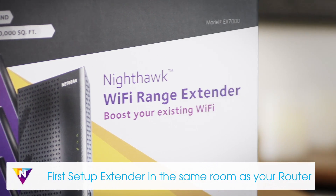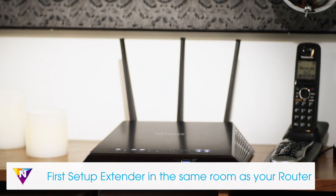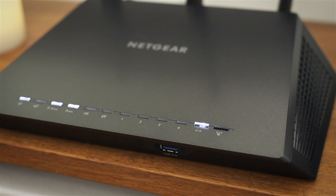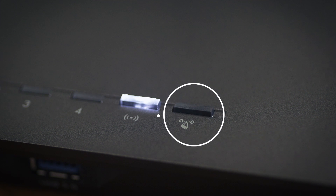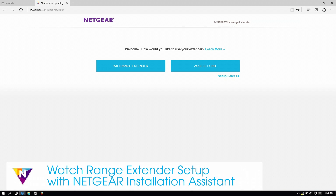For a seamless installation, we recommend that you complete the basic setup in the same room as your current router. To determine if your router supports WPS setup, look for a WPS button on the front or back of the router. If your router does not support WPS, watch the range extender setup with Netgear installation assistant video.